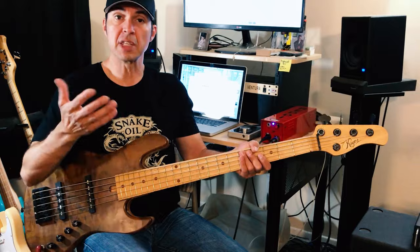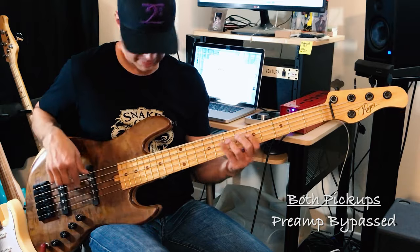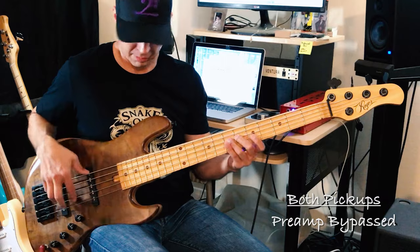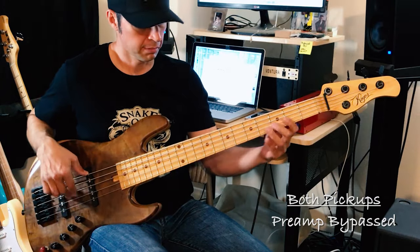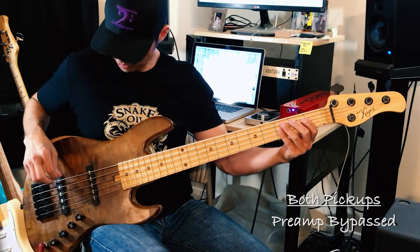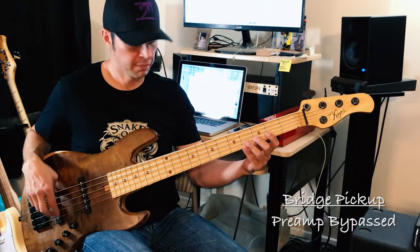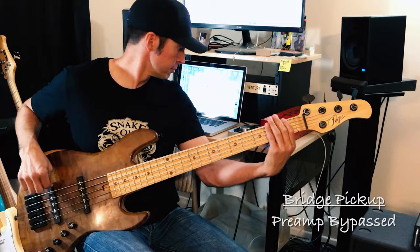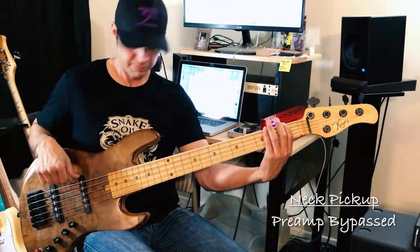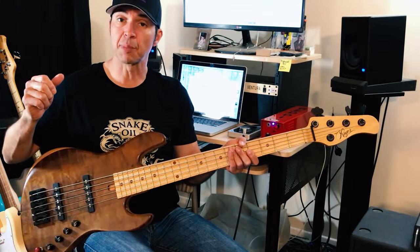Here is the preamp completely bypassed. [playing example] So that's completely bypassed. There's the bridge pickup. [playing] And then here is the neck pickup. [playing] So that's the preamp bypassed.